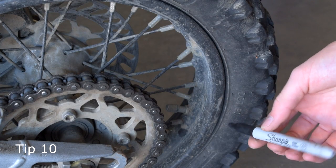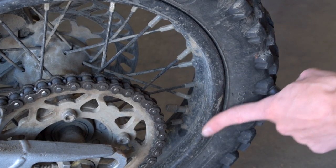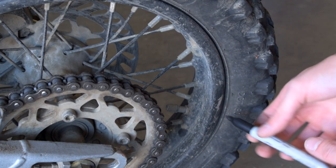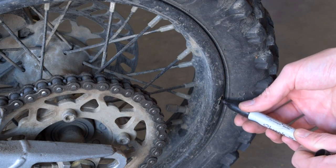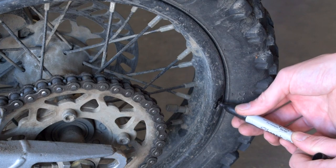Another good trick: take some black Sharpie, and whenever you get rashing on a black rim, just take the Sharpie and color it in — once that gets dirty again, it'll blend right back in.